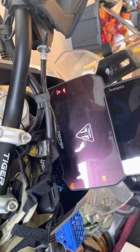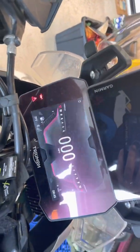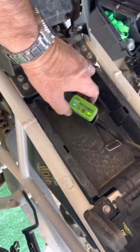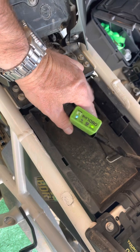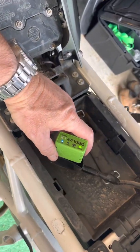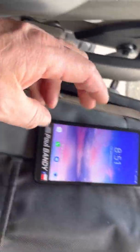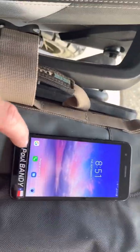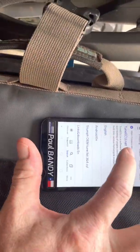Hey everybody. Some of you guys have been trying to figure out from my last video how to reset the service wrench, service indicator on your Triumph Tiger. I appreciate all the views. It seems that TuneECU has sort of updated their software and now requires you to register an email in your motorcycle.